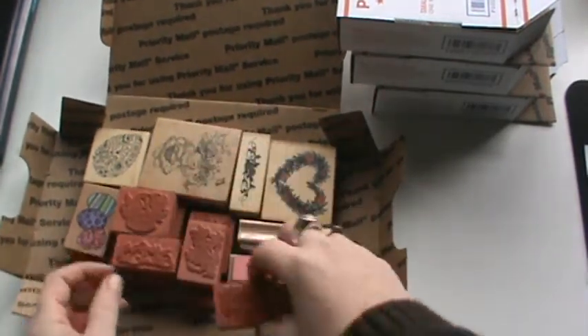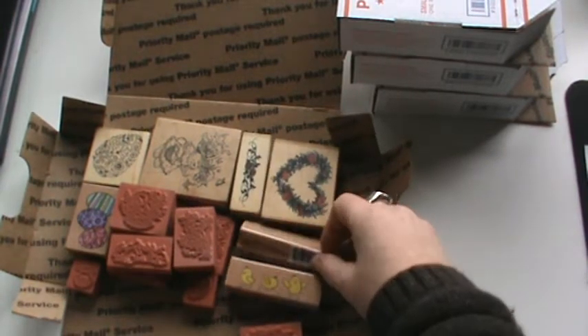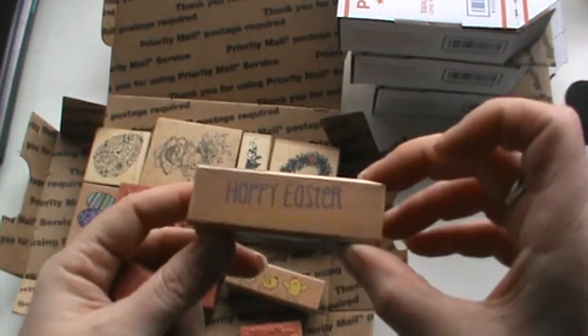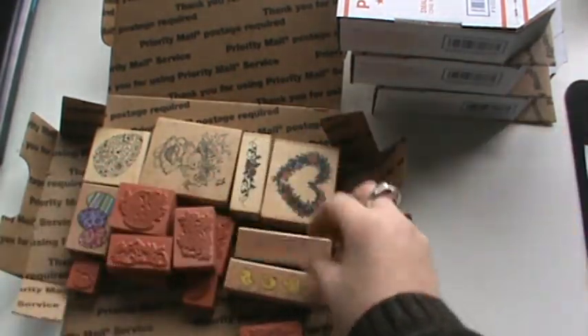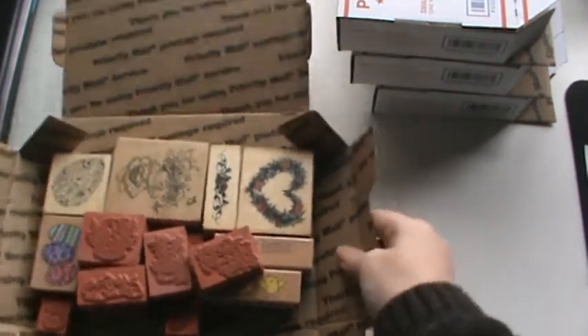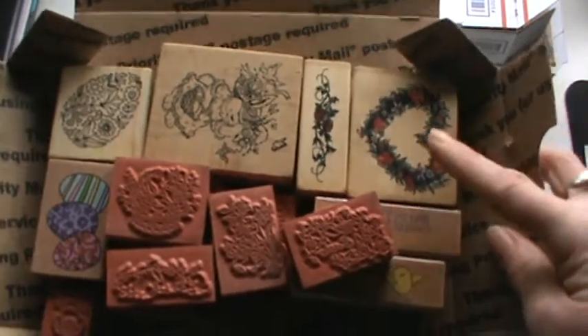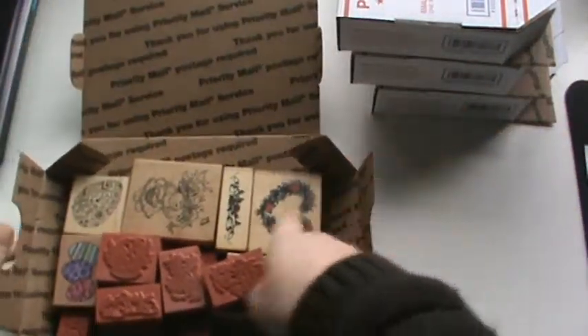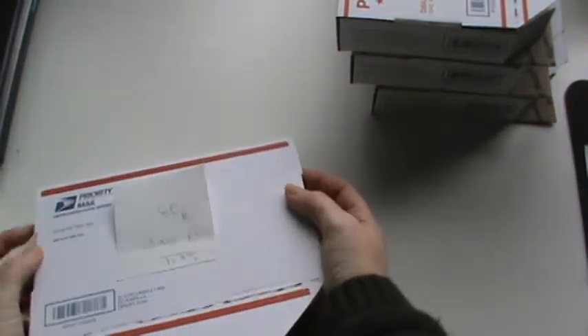I wanted to pull those ones out for you because they are actually harder to see. They also have these little chicks, and this Hoppy Easter sentiment here, and it says 'to my favorite peep.' These are some of my favorite stamps and I haven't seen these anywhere. The triple Easter egg one maybe, but the rest of them you can't find them anymore. This is my Easter set — set four — for $23.